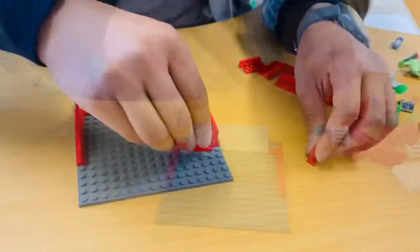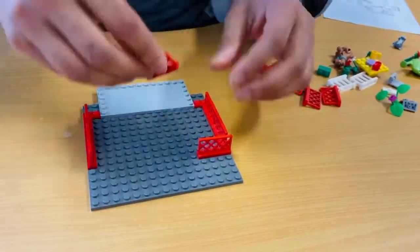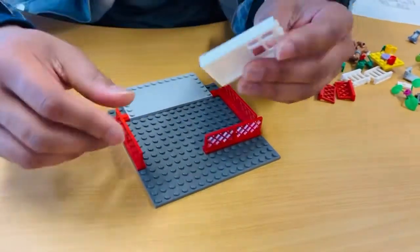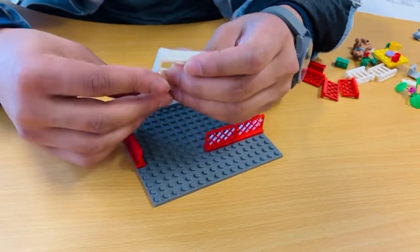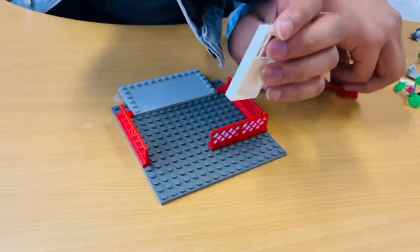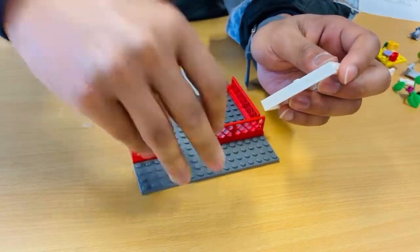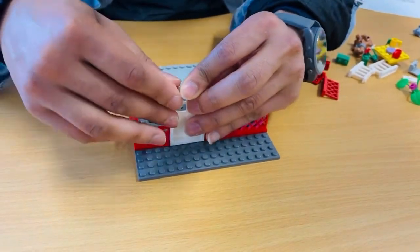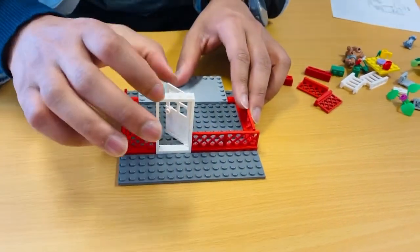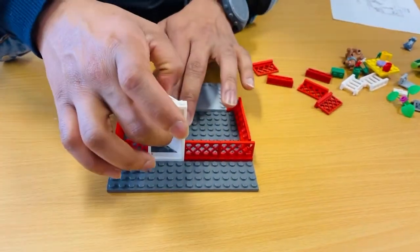This one goes here, this one goes here. I have decided to include a door - I'll put this one here, and now the door. There must be a door to come to the balcony - there we go, and it opens outside.